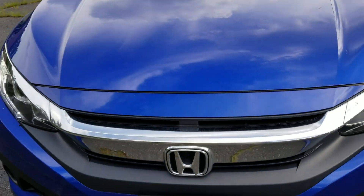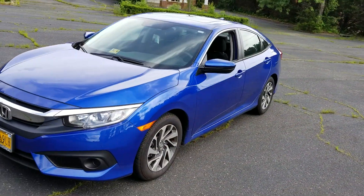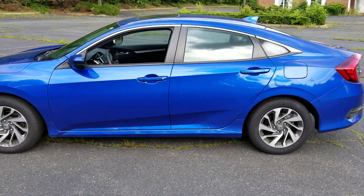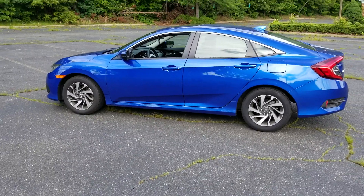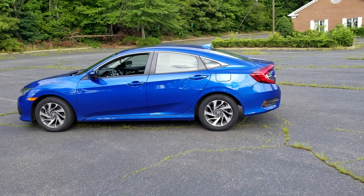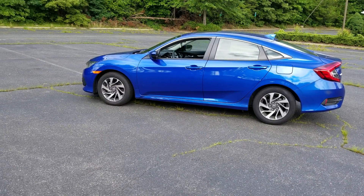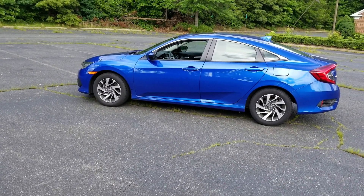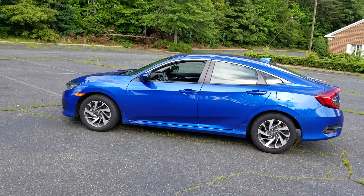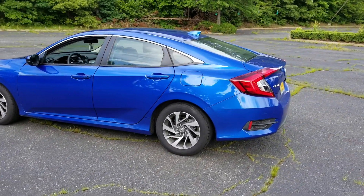Welcome to a review on the 2017 Honda Civic EX with Honda Sensing. It's four-door with single exhaust. If you get the 1.5 liter turbo you get dual exhaust, but this is the 2 liter naturally aspirated Honda Civic EX with Honda Sensing.